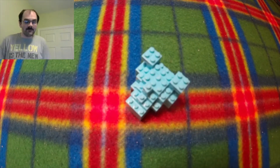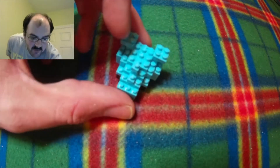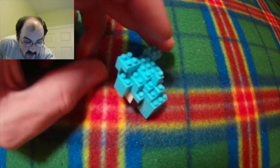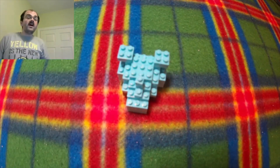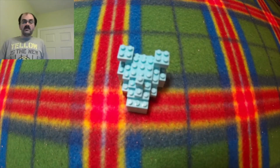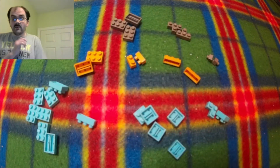Step four of the head build is now completed. First I did a light blue one by one at the front, then behind it the blue two by three, then a blue one by three behind the two by three. On both sides underneath is a light blue L, and for the final pieces at the top is a one by three followed by two two by twos on each side. We are now done with the head build and going to get started on the body.